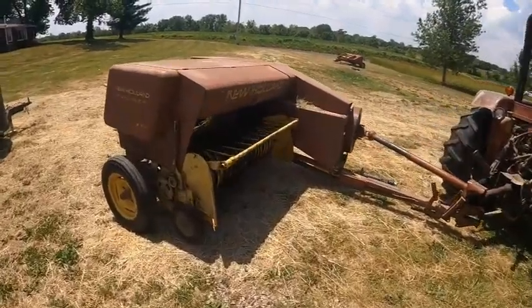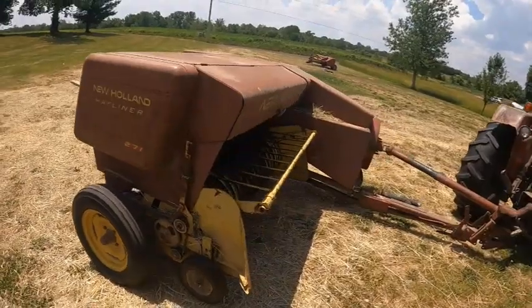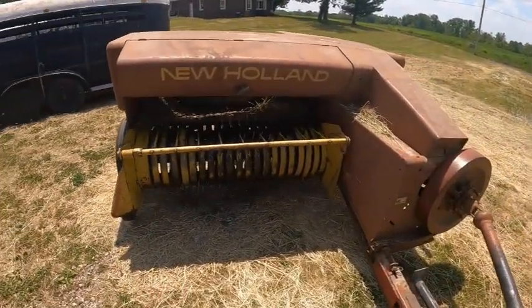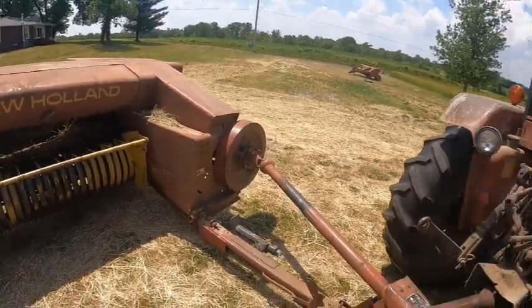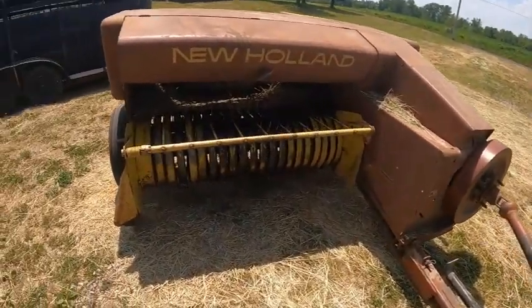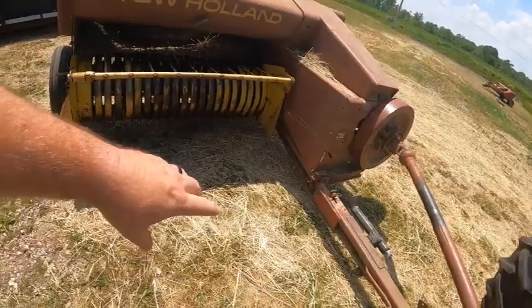This is our square baler that we use — a New Holland Hayliner 271. We've had it for quite a while. It's been a pretty good baler. We've actually had to do quite a bit of different work to it, but not too bad of a baler.